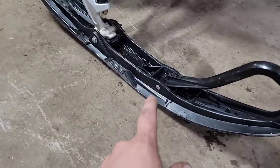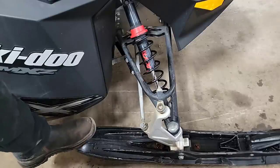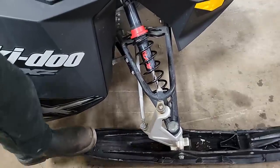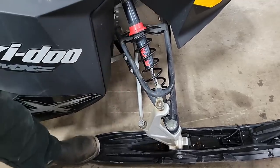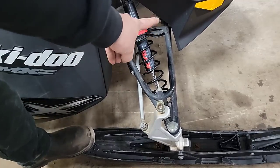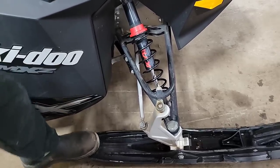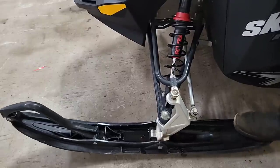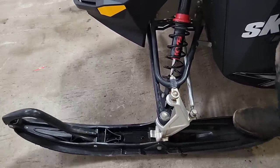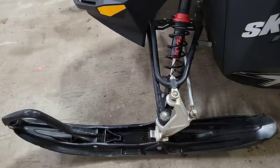Nowadays, once you wear that ski out you're done like dinner. And another issue — just by stepping on the back of the ski and rocking it, that upper knuckle is moving back and forth. That's because those back bushings on the upper control arm are loose, so that A-arm is flopping around a bit. The other side is about the same — those bushings are a bit worn out. This ski's sitting nice and flat though; the carbide runner on this side is actually in decent shape still, but you can buy them in pairs and replace them both.